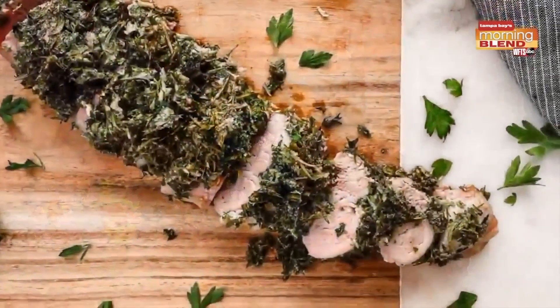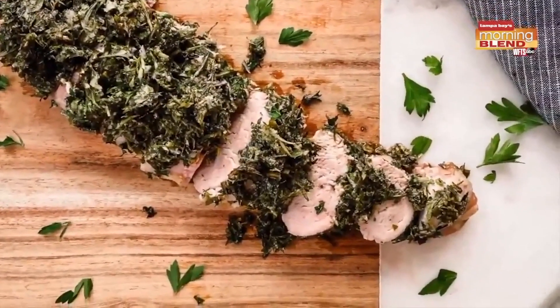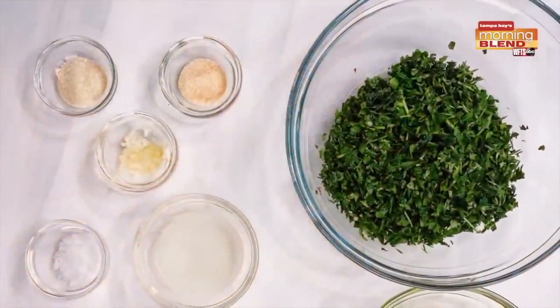With Thanksgiving only a short time away and maybe turkey's not your thing, pork tenderloin is a great idea. Here is Erica's recipe. Pork tenderloin is a very elegant roasted piece, and I'll show you how to make a delicious baked version today.